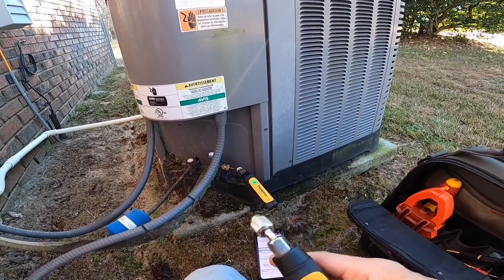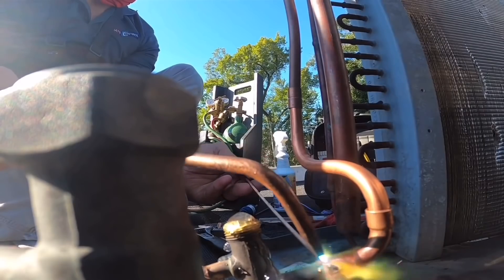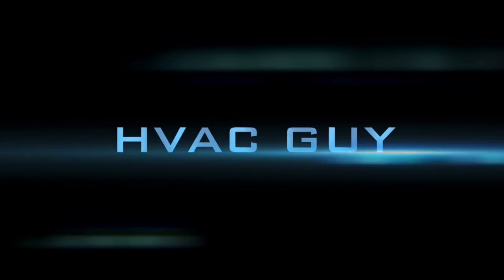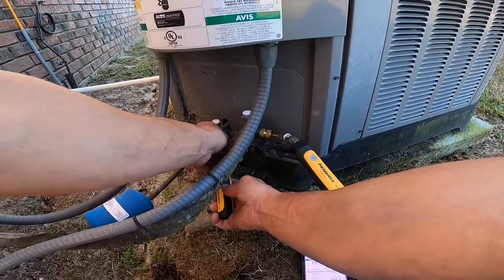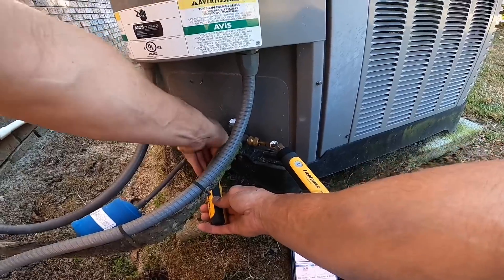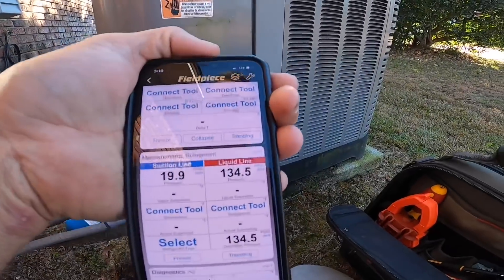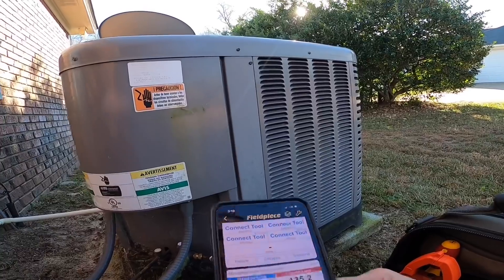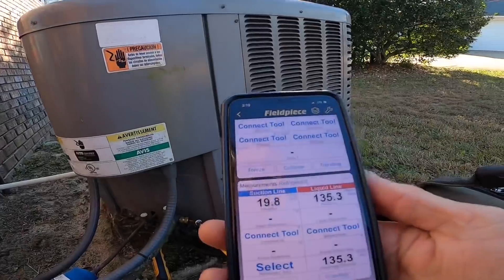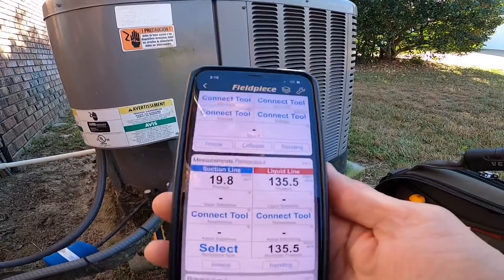We got a heat pump that is not producing heat. That right there is hot, but because it's low on freon, that heat will not get to the air handler. I think we need to do a leak search and check to see why the electric heat's not working.